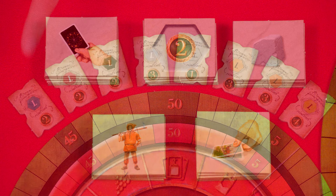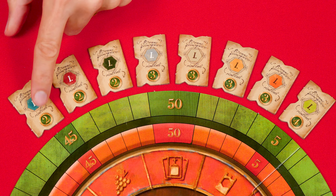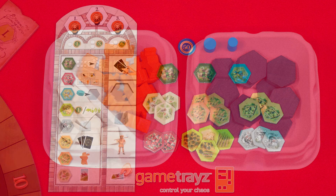Here we have the double-sided color bonus tiles. They have a Roman numeral in the center, either a one or a two, and you'll arrange these in a row with the numeral one side face up. Their order doesn't matter, but I like to arrange them so that the values at the bottom are in increasing order. Nearby I also set these orange workers, white blocks of marble and the blue hexagons. I have these in some game trays I own; you'll find links in the description below.